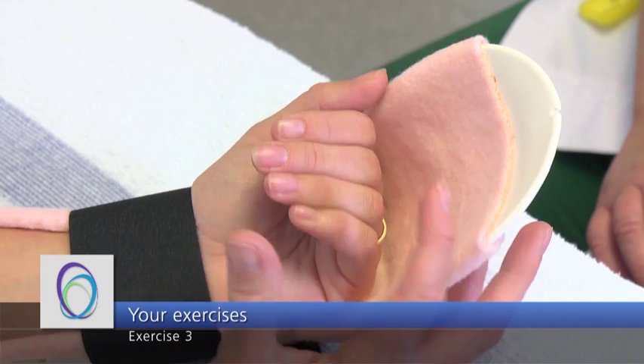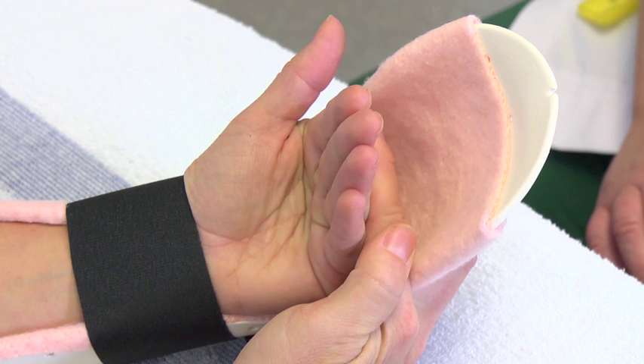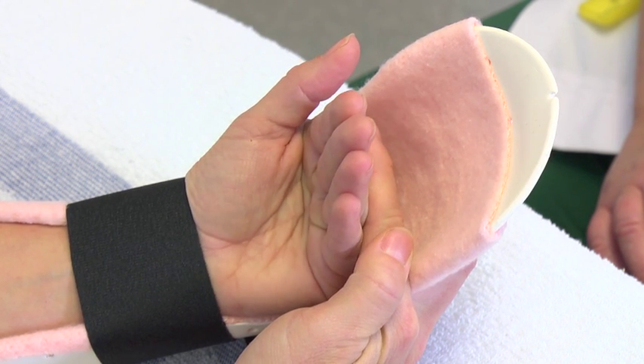The last exercise is designed to prevent your middle joints from becoming stiff. To complete this exercise you will need to push your knuckle joints from the back of your hand as shown in the video, then straighten them.